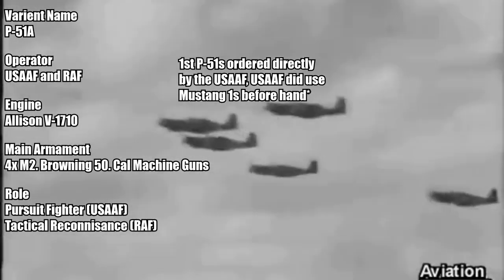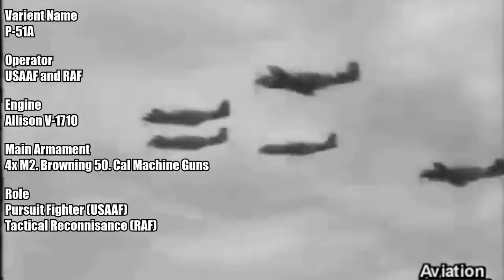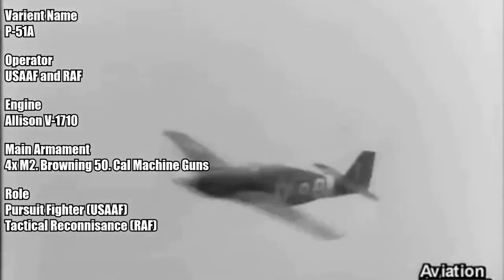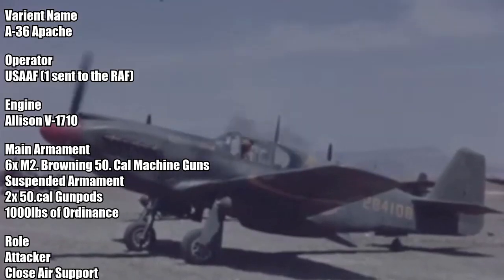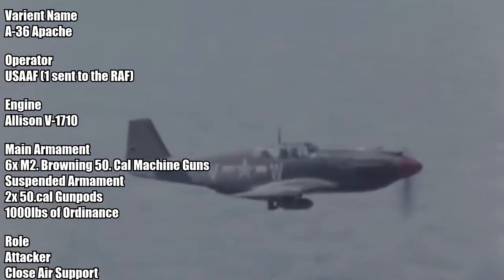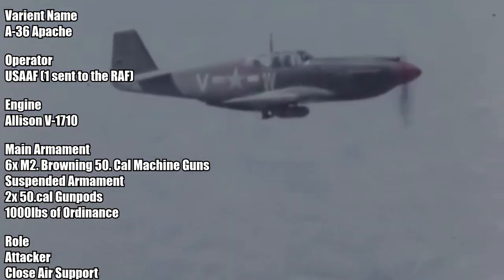P-51A. The first P-51s used by the US Air Force. These P-51s, unlike the Mustang 1s, were only armed with four M2 .50 caliber machine guns. A-36 Apache. These P-51s were outfitted with two additional machine guns in the nose, and also dive brakes to help them with the task of bombing things.